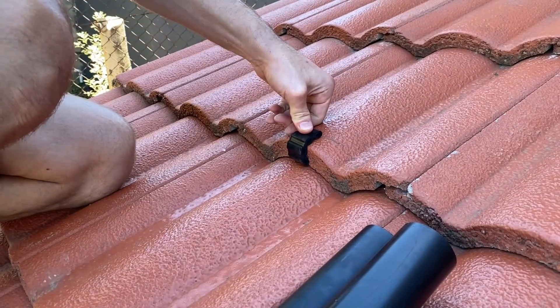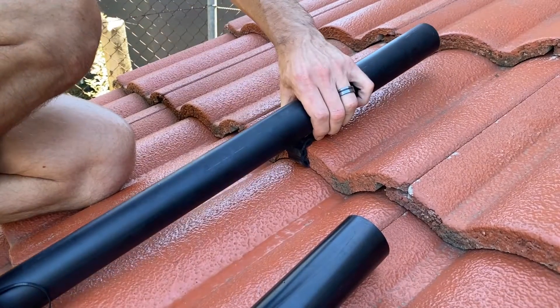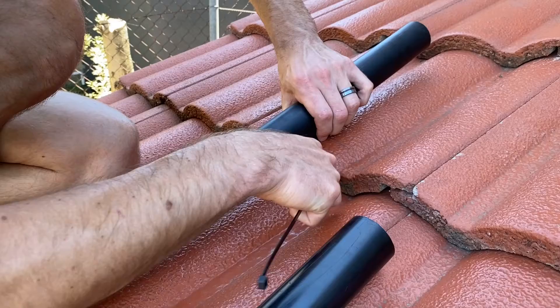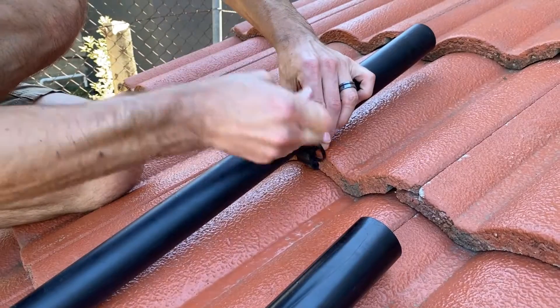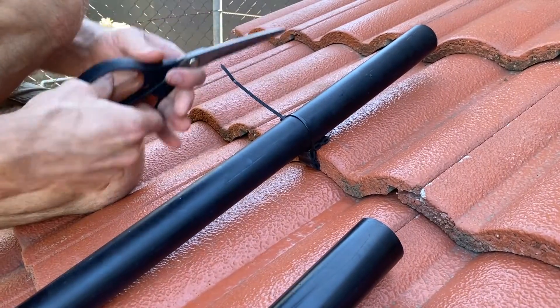Hold the tie over, place your pipework, and then use a zip tie — just apply it from your kit. Lock that in place nice and securely, then use a pair of scissors to cut off the tail.